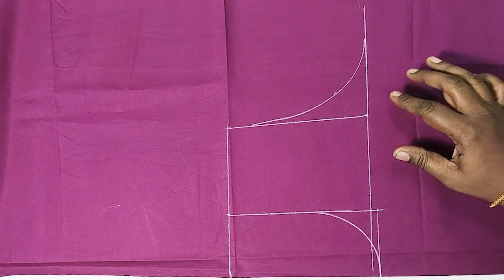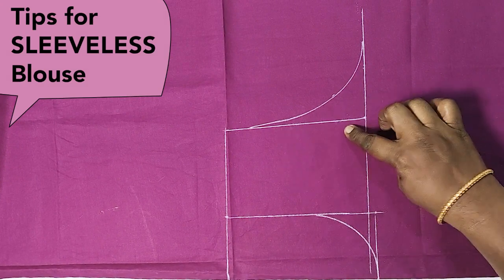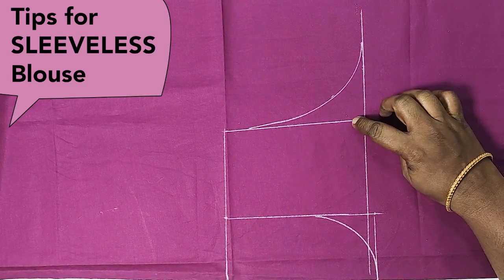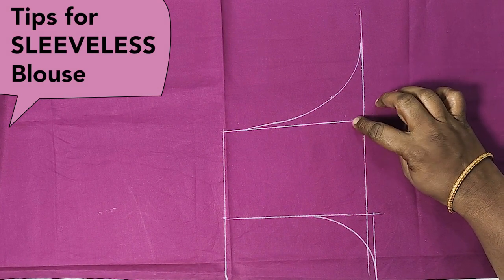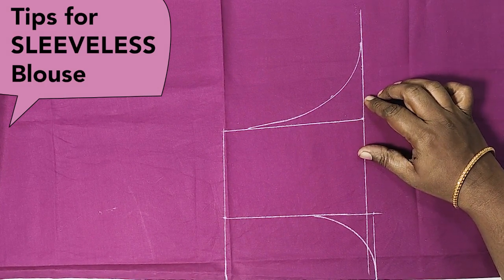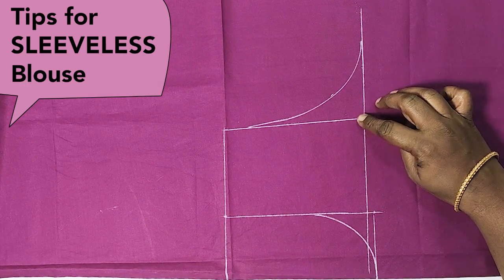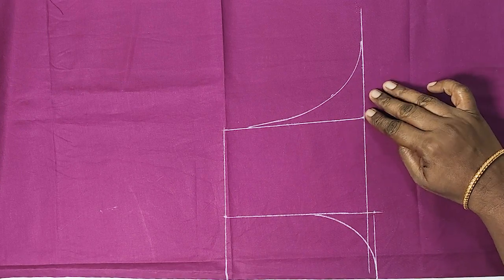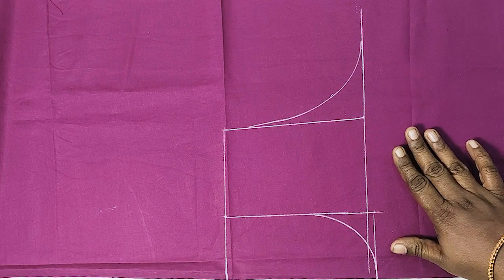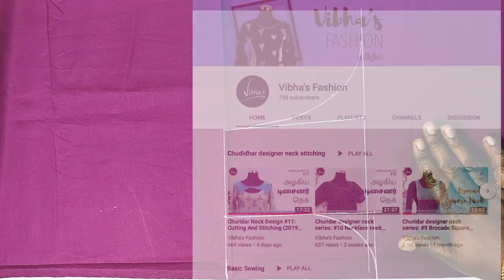Now we will cut the blouse and stitch the sleeve. We will cut the armhole depth and cut the armhole. We will cut the sleeve and stitch the correct armhole depth.